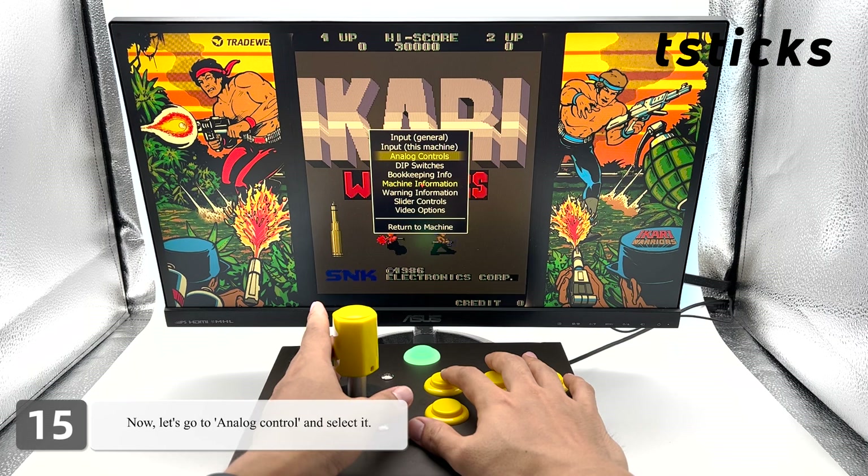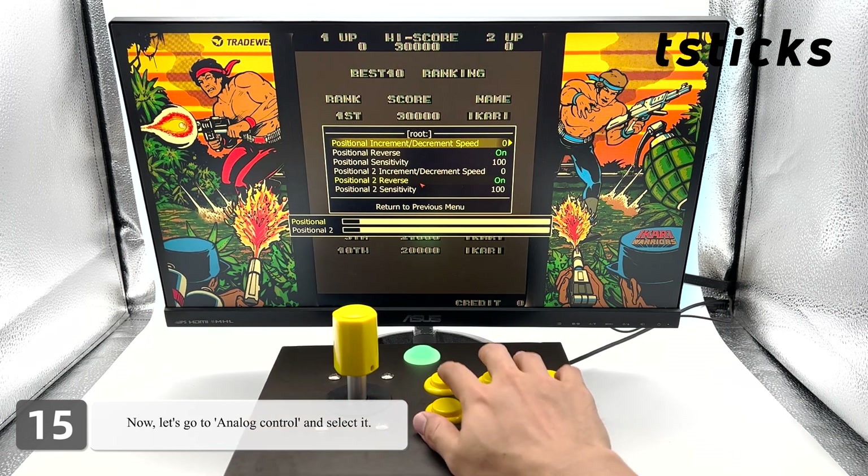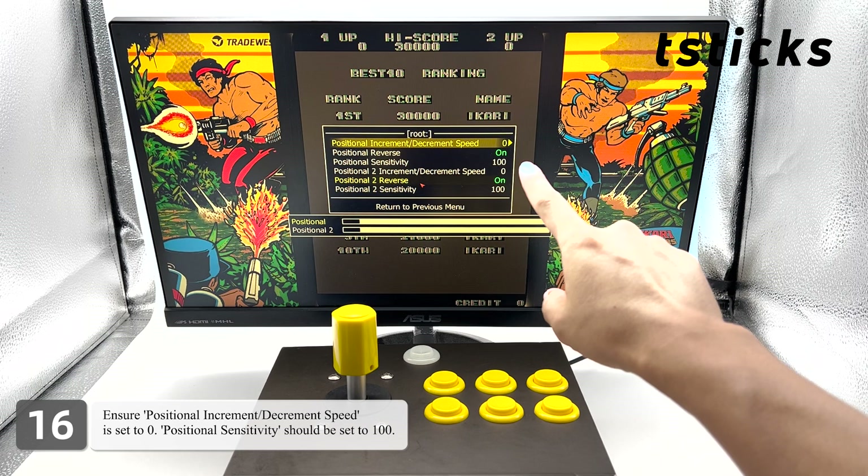Now let's go to analog control and select it. Ensure positional increment/decrement speed is set to zero. Positional sensitivity should be set to 100.